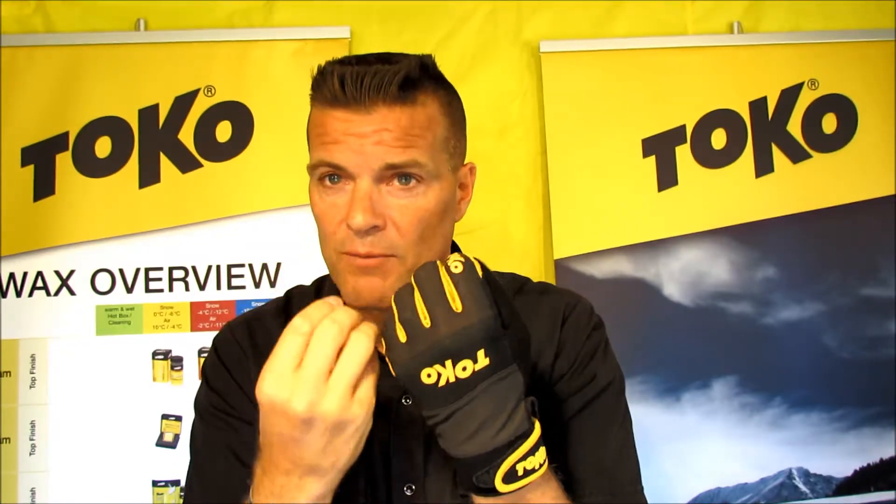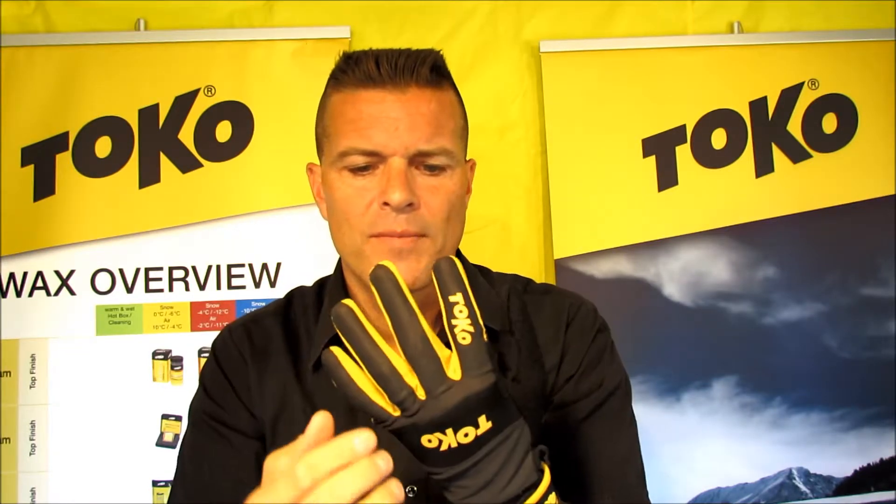Between the fingers is a thick lycra, which offers really nice comfort and feeling. It's a thick lycra, so it's more durable than you would think.